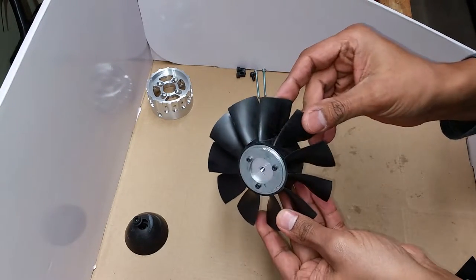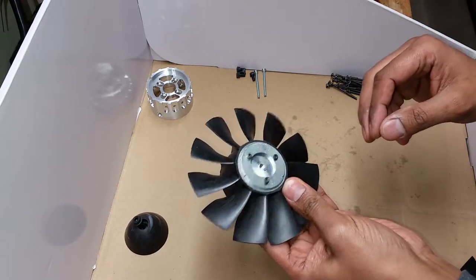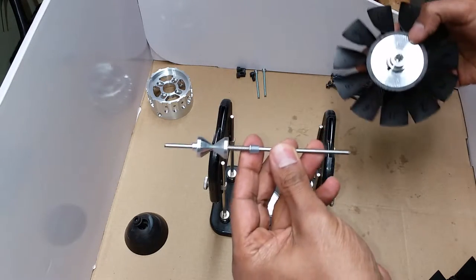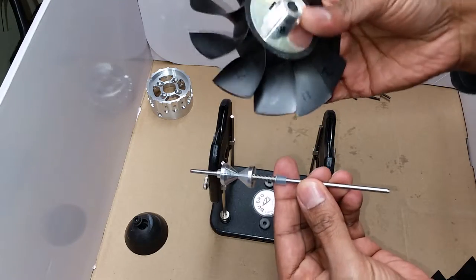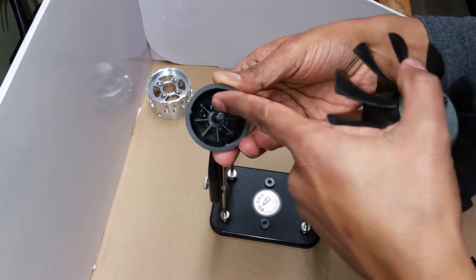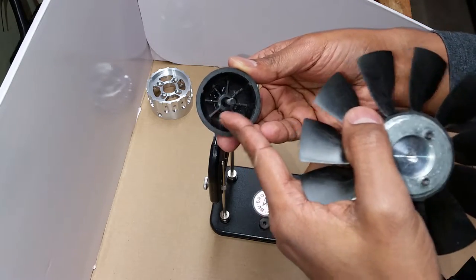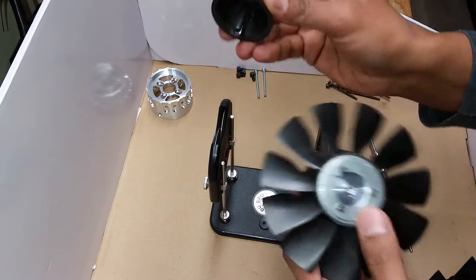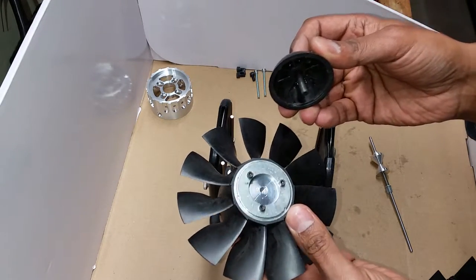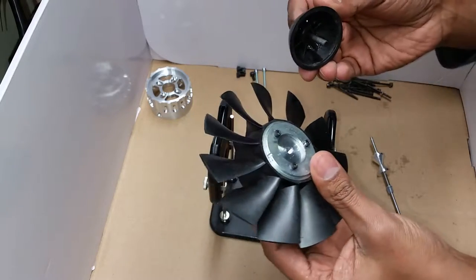Here is the rotor — all set up and ready, complete at this point. You do want to balance this, at least statically. I like to use the Dubrow balancer; it works extremely well with this setup. You put the shaft into the rotor and balance it using epoxy or glue, which goes inside the spinner. The spinner acts as the place to put that weight and allows you to hide any weight inside it so it's not unsightly. These blades are extremely balanced — the fan is balanced as it comes from the factory — so dynamic balance is ideal but not a major concern.